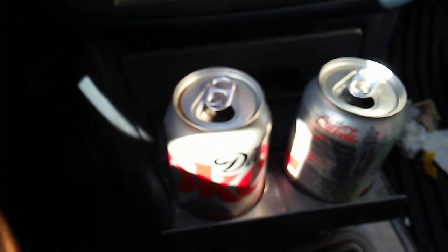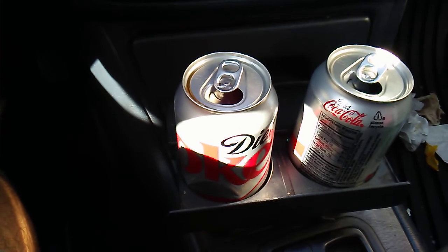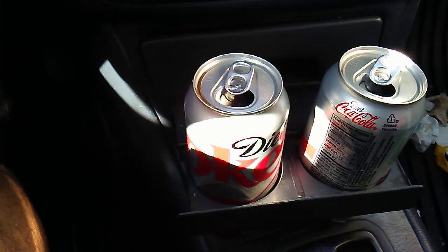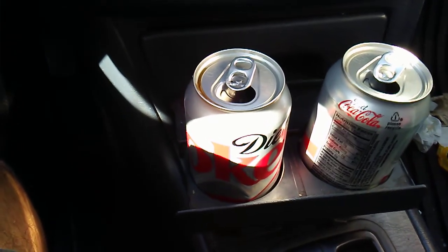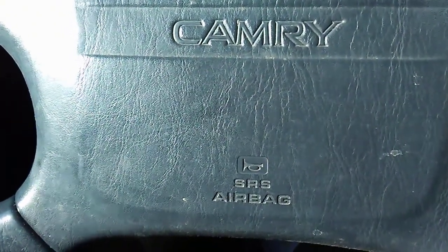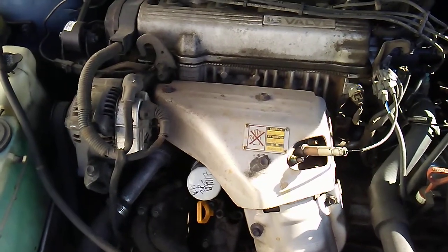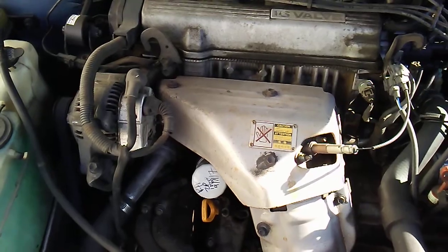Kick her into neutral when you're at the stoplight, brake depressed. When you need to go, put her on. Like I said, I didn't fix the problem — I just learned to live with it.